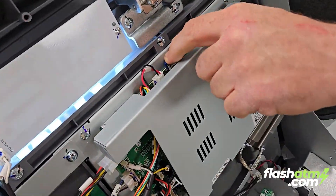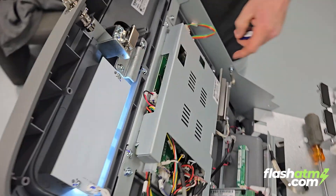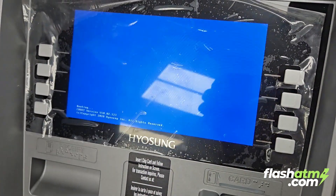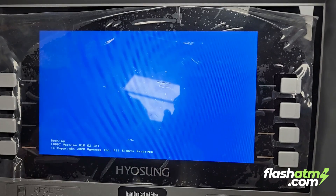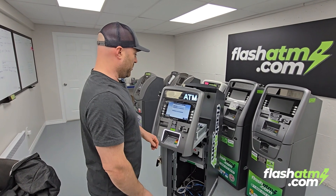Before I click reboot, I'm going to remove the SD card and put it aside. Now we're going to click on reboot. It'll take about a minute or two to reboot. Our ATM has successfully rebooted.